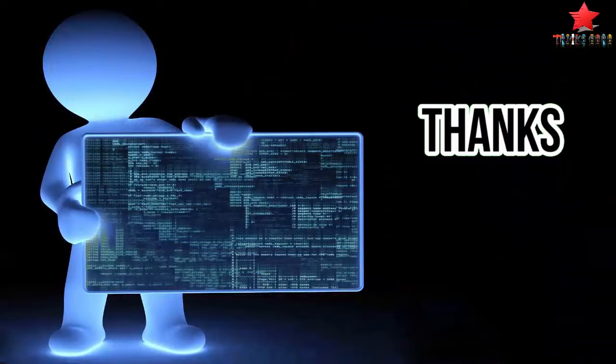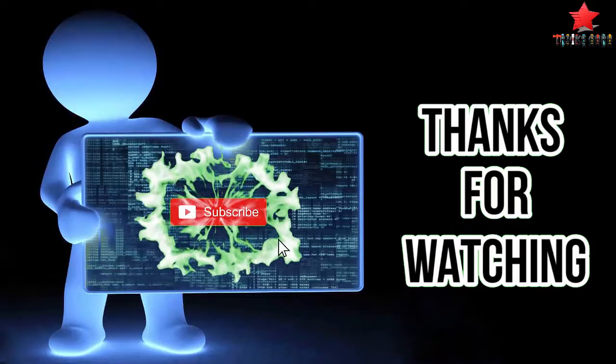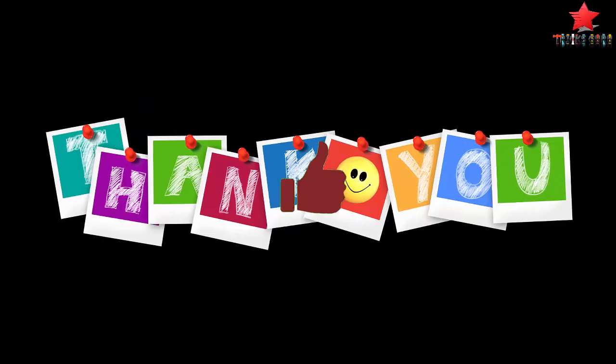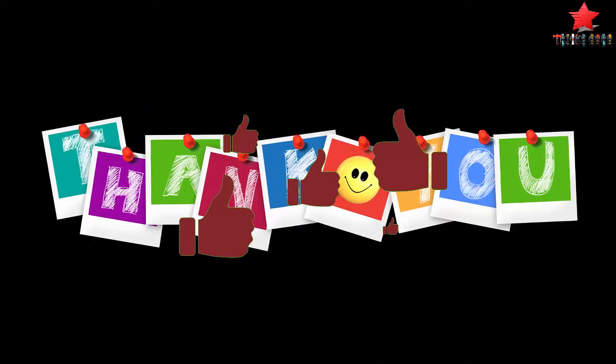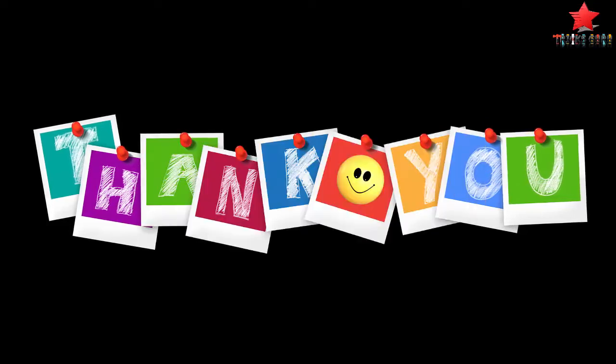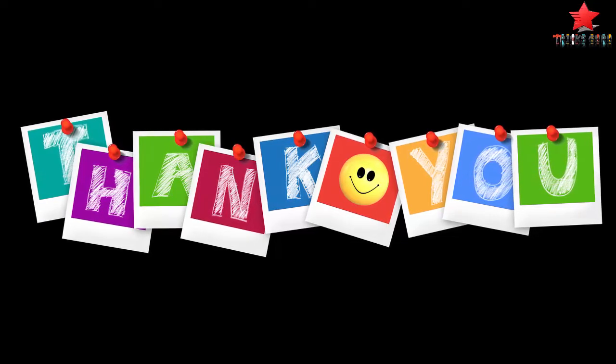Thanks for watching this video friends. If you like this video, then like it, share it with your friends and family members, and also subscribe to this channel. I'll see you next time. Thank you for watching.